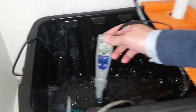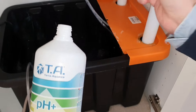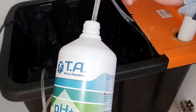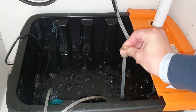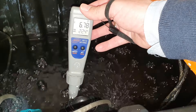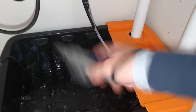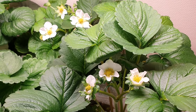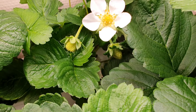The next day we checked the pH and it had dropped again. We used pH plus to adjust the pH and measured again to check that it was okay. For the next few weeks we measured and adjusted pH regularly until eventually the pH stabilized. This whole situation could probably have been avoided if we had kept lower night temperatures. Luckily the plants didn't seem to be affected.